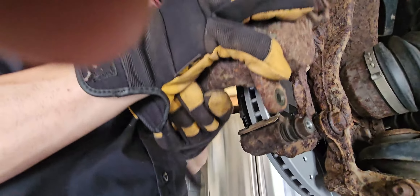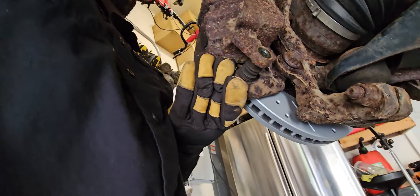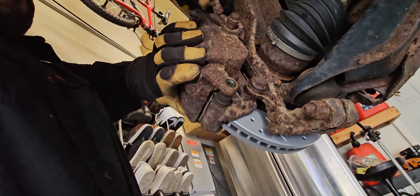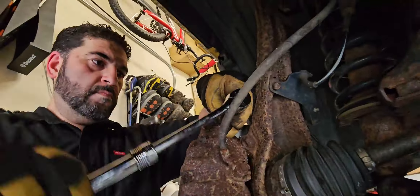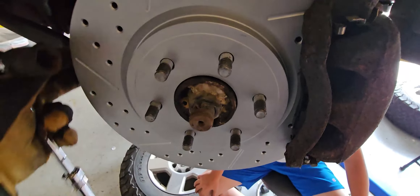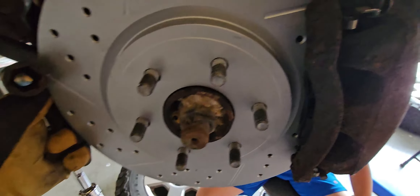Now we're gonna put the caliper back on. It should slide right in because we did push the pistons in far enough. We'll put the bolts on and tighten them up. And that's how you change a front brake — very simple job. Should take you about 15 to 20 minutes on each side, or even less if you have all the proper tools. With just a ratchet, about 15 to 20 minutes per side.